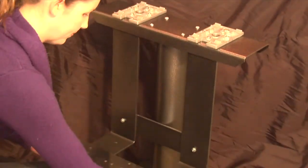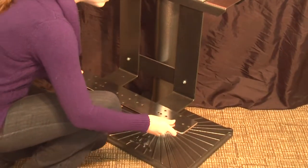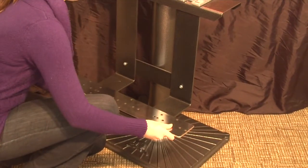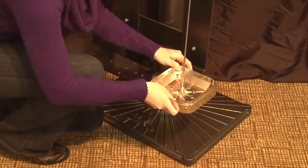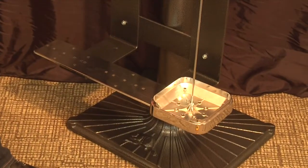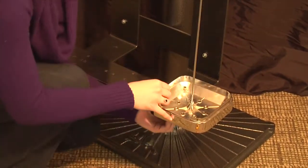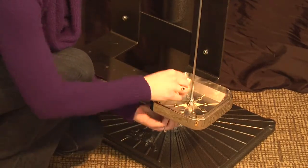Place the triple bar on the bottom of the S-bracket, making sure that it's centered. Place an RB base on the edge of the triple bar, lining up the holes. You'll need to use one of the longer bolts provided to go through all three layers, and secure with a nut.